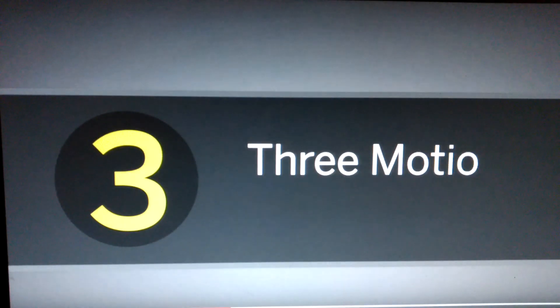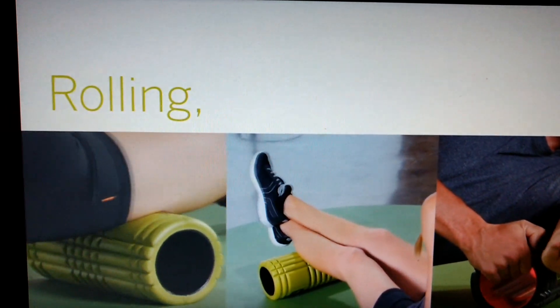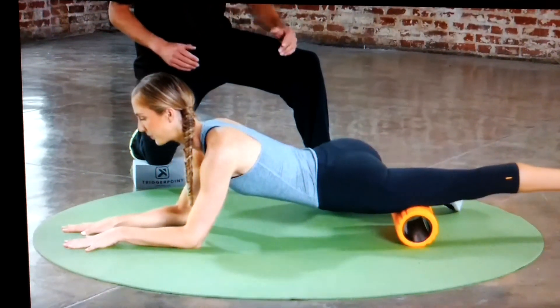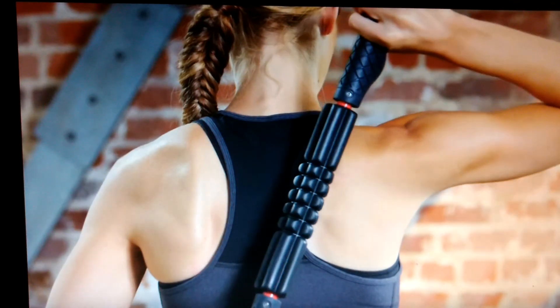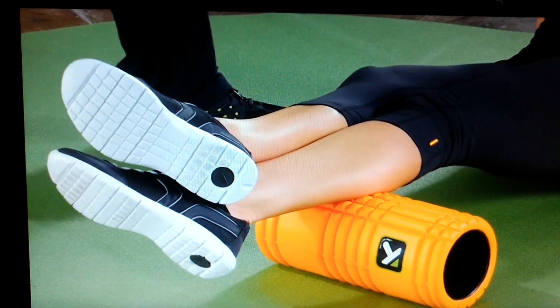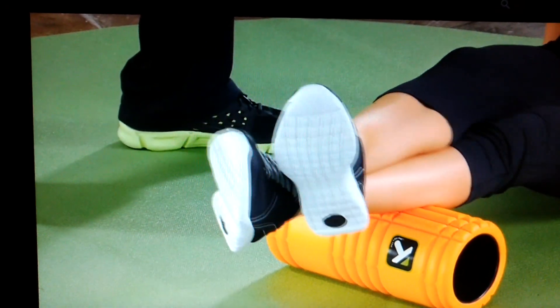Three: three motions for quick results. The three general techniques are rolling, spans, and stretching. Roll back and forth a few inches at a time while working across the two zones. Spans: when you hit a tender area, wave the area side to side until you feel relief.